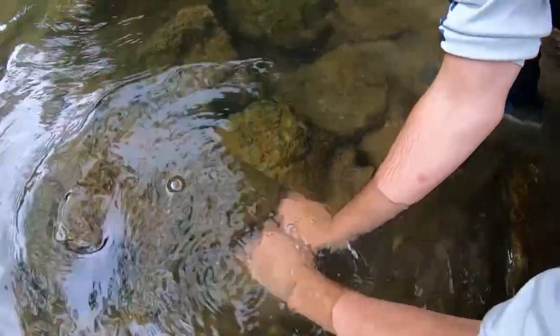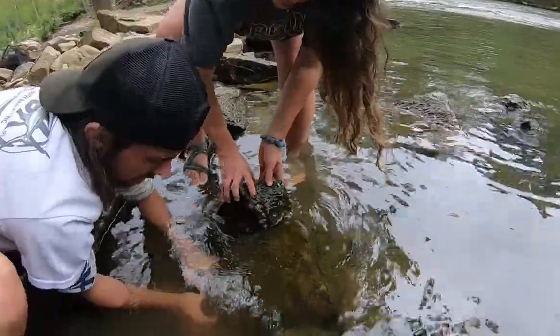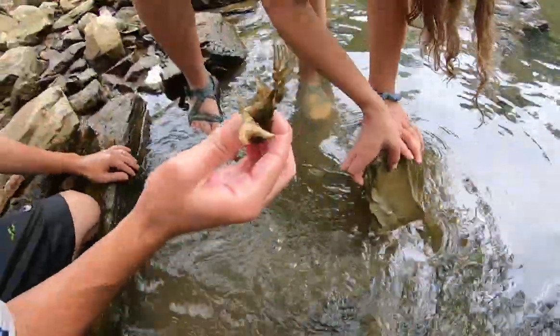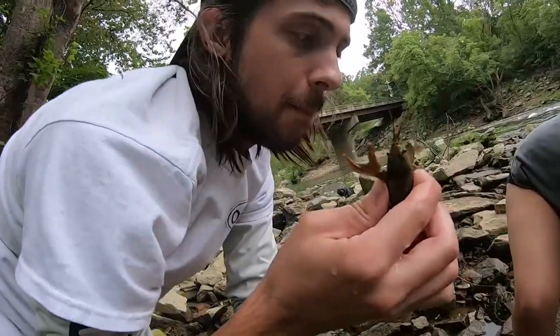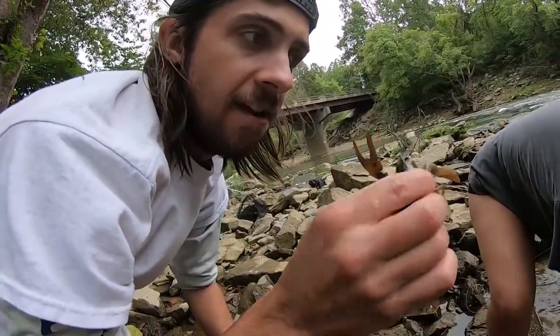Did you get him? Yeah, I think so — just pull him out, I got him pinned. It's helpful if you have friends: you can pin them and move the rocks, you can pin them that way. That's how you do it!